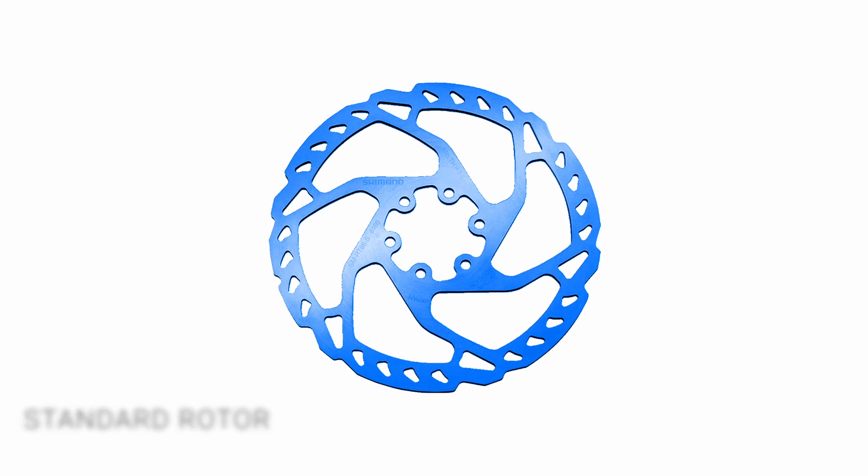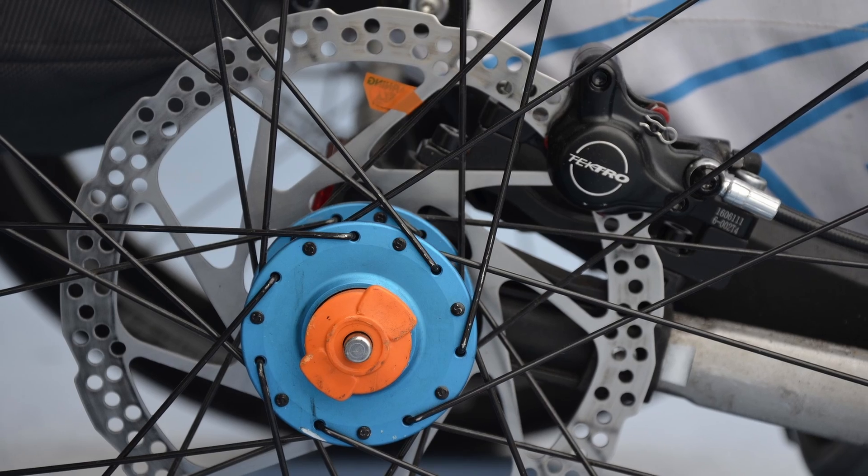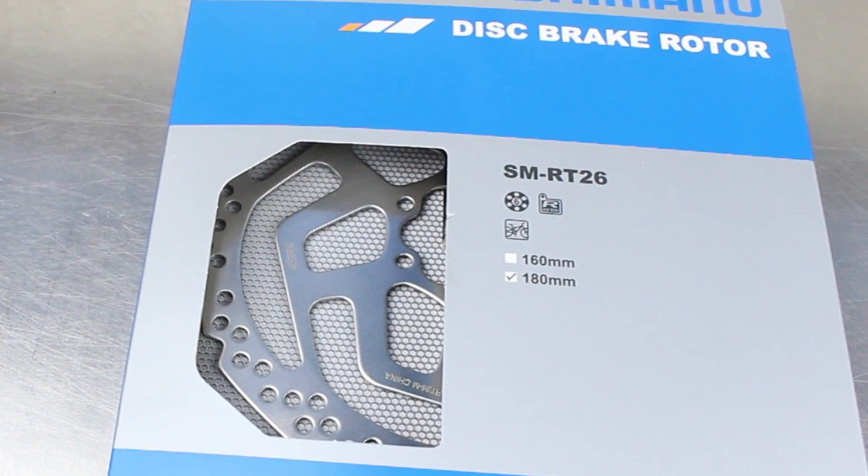Standard. This is a one-piece stainless steel design. They are the cheapest and lightest option. Some of them are not hardened and designed only for resin pads.